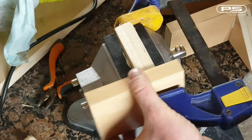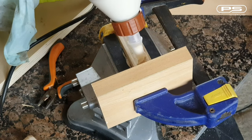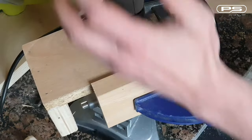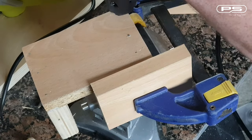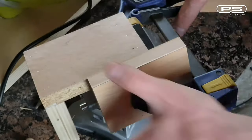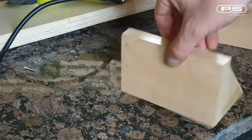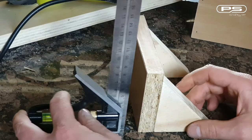Moving the infeed table to a side, I can now start working on my outfeed table using the same methods. The only difference is that the outfeed table will be permanently fixed to the jointed frame and therefore does not need any backing plate. The outfeed table is now done and is perfectly square.